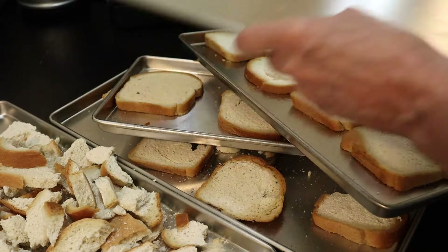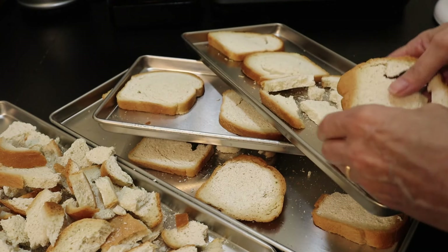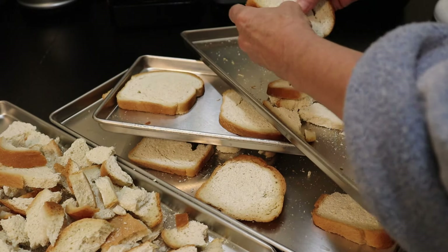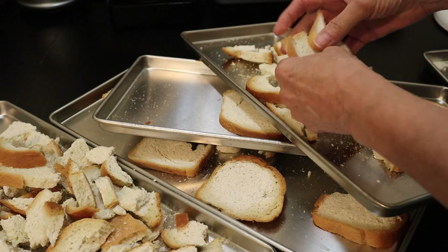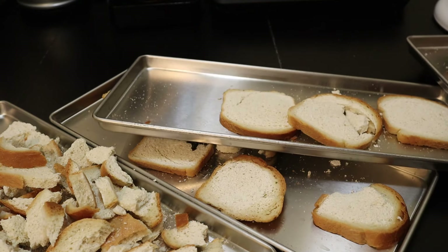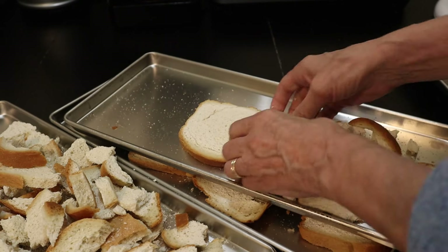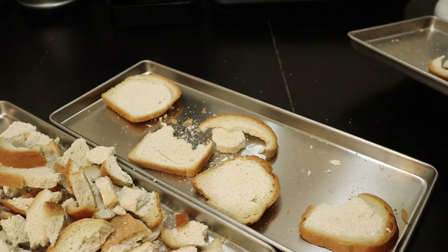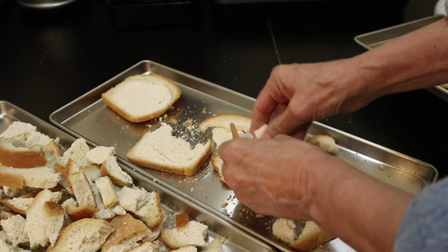Everything has dried and crumbled the way it should. I have a little bit of water in my bucket. I did go to sleep and then wake up when it was finished, so now I know to start this a lot earlier in the morning. I'm usually up really early, so the best time is to start this machine and let it run all day.